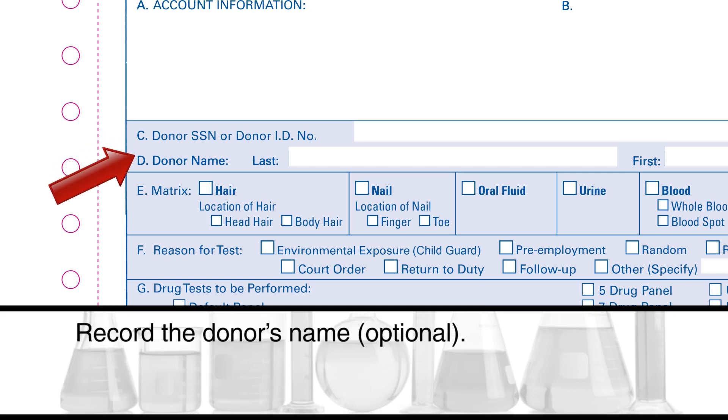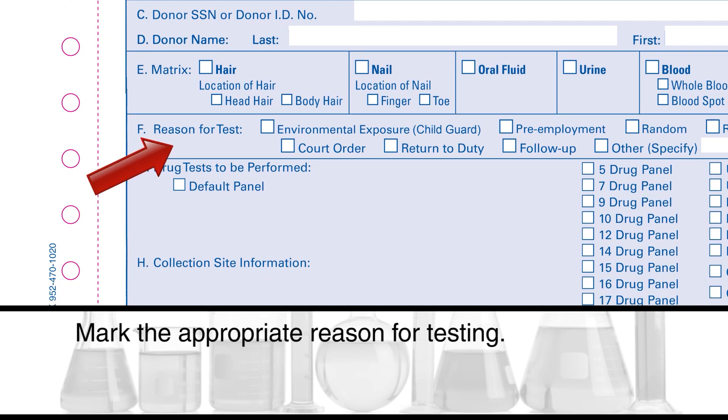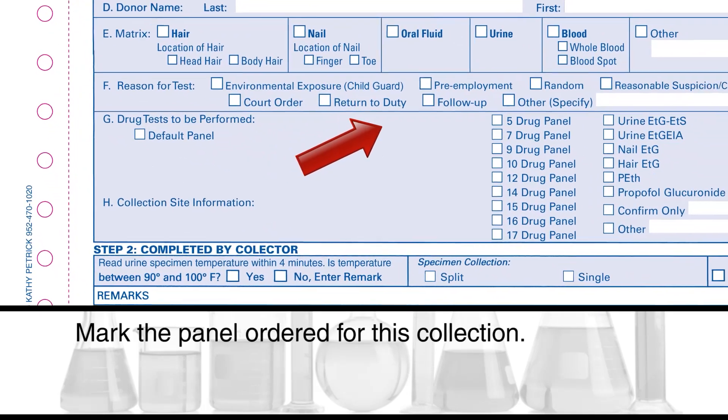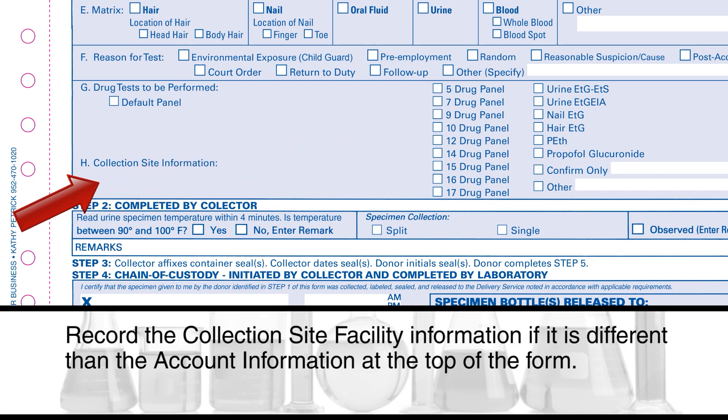Record the donor's name. Mark the specimen matrix and location. Mark the appropriate reason for testing. Mark the panel ordered for this collection. Record the collection site facility information if it is different than the account information at the top of the form.